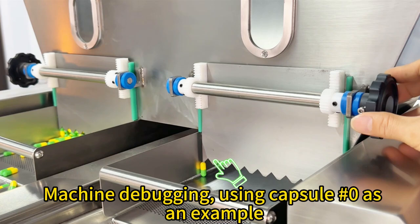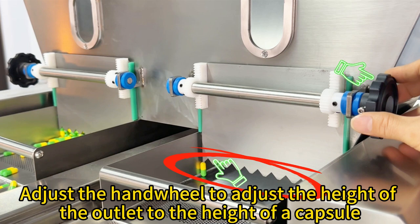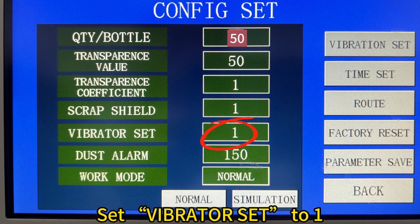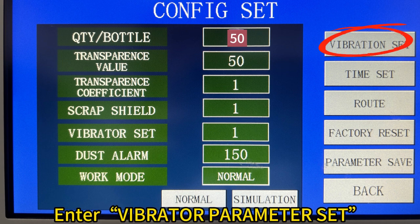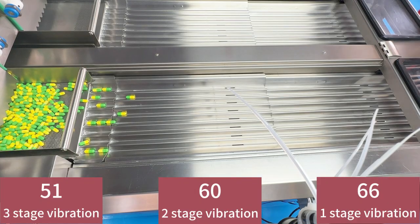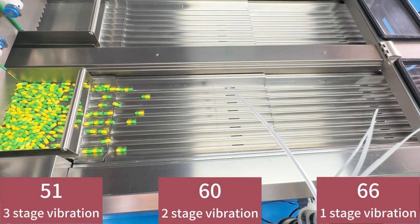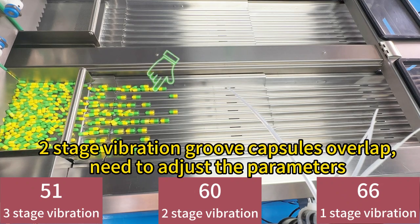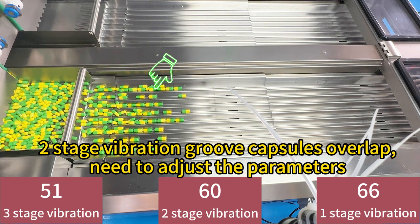Machine debugging using capsules as an example. Adjust the hand wheel to set the height of the outlet to the height of a capsule. Set bottle count to 50, set vibrator ACT to E, enter vibrator parameter ACT. Set vibrator parameter ACT to 66-65-1, then observe the state of the capsules. Parameters correspond to this stage: vibration groove capsules overlap.